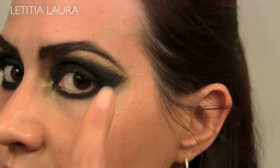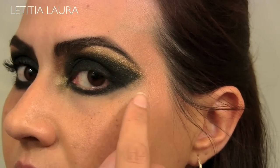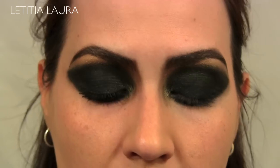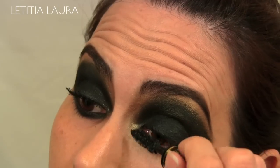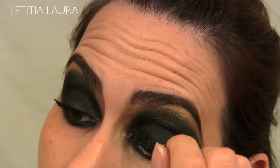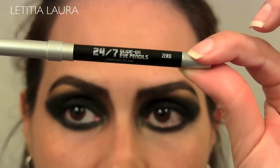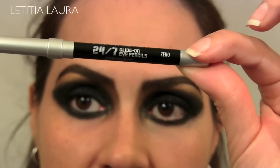I just extended my eyebrow out to meet the peak of my eye shadow. The next thing I'm going to do is apply my mascara, which is the Lancome Hypnose Drama. For my waterline, I will be applying my Urban Decay 24/7 in Zero, and I will also be tightlining as well.